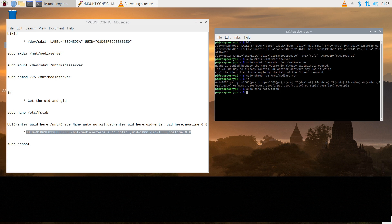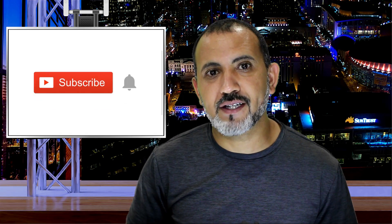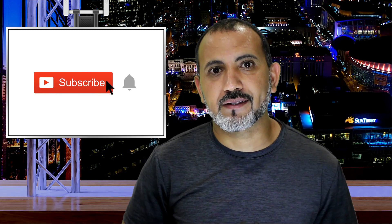Now all you have to do is reboot and you'll be all set. Thank you for watching. If you have not subscribed yet, subscribe and like. Thanks.